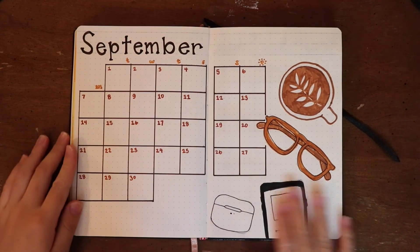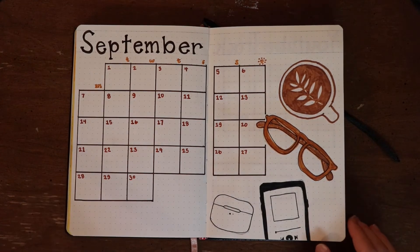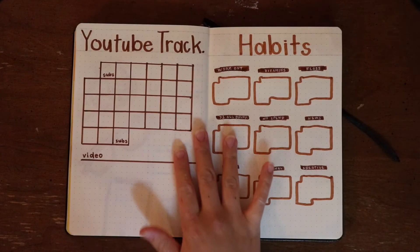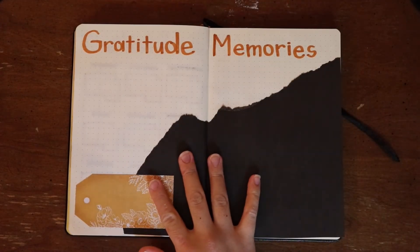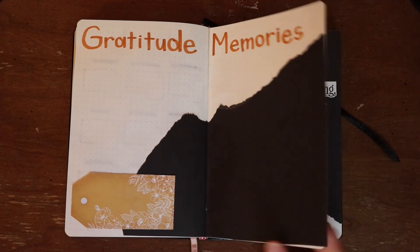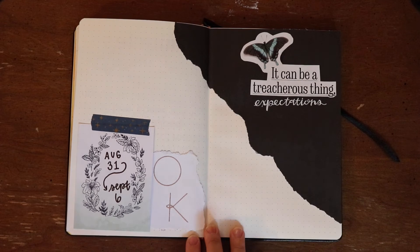Now we will do a flip-through of all of the pages I've made for this month: the monthly overview page, my YouTube tracker and habit tracking page, space for gratitude and memories, and then my weekly spread for the first week.